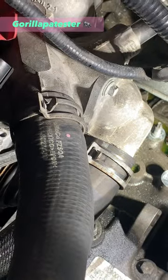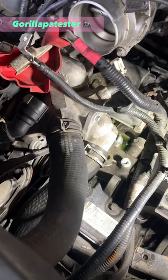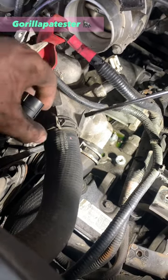A tutorial on how to unlock hose clamps. Let's get to it. Alright, first you're gonna use a flathead small blade screwdriver as pictured here.